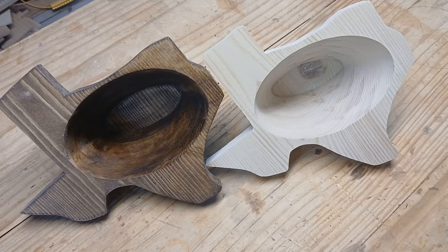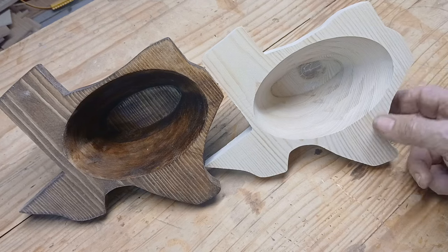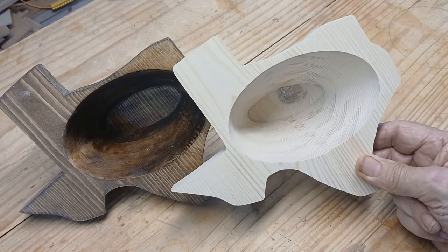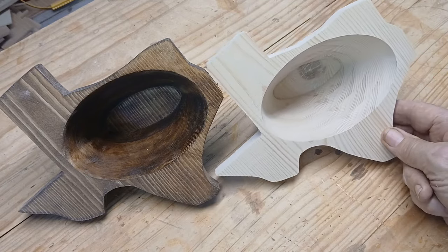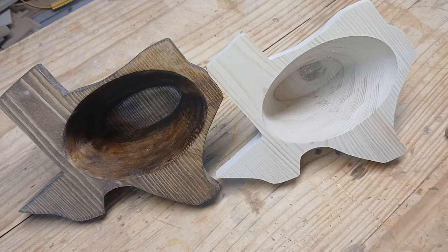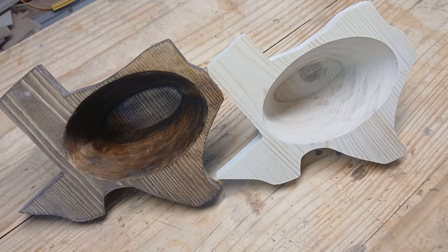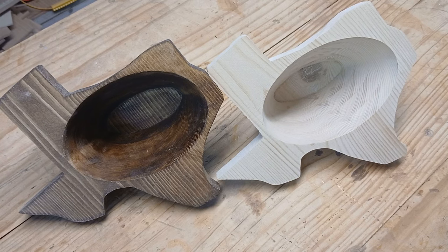This is the bowl that I just cut backwards. This is the bowl I cut in the conventional way that I was taught to cut bowls. It's absolutely the same, except I did stain this one. They're both made out of construction pine because they were just practice bowls.